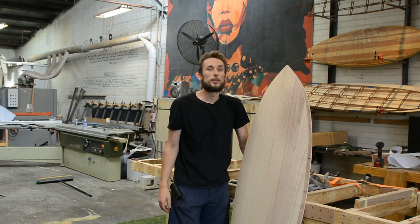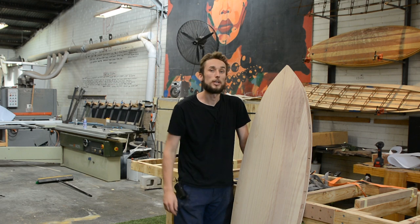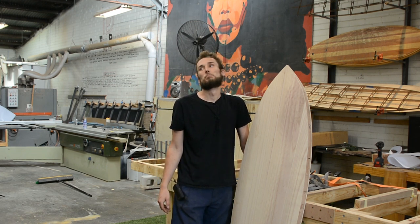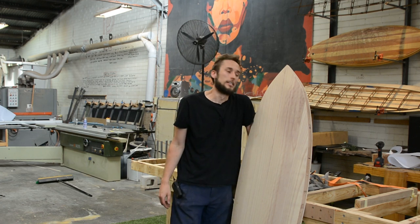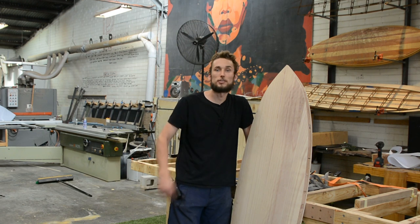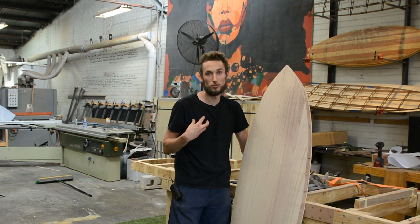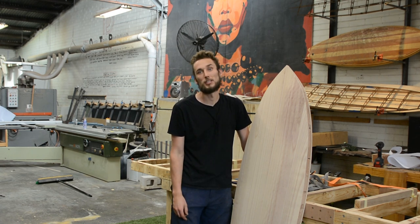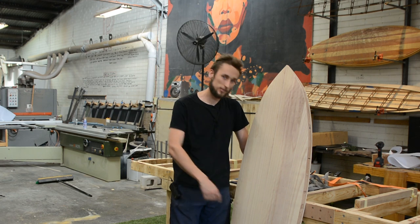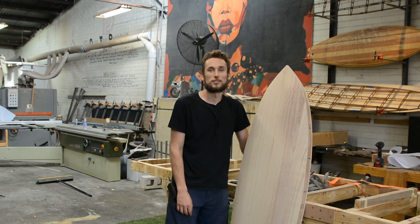If you liked this video make sure you click that thumbs up button and leave a comment below, and click subscribe so you stay up to date with all of our future DIY hollow surfboard building tips and tricks. Starting next year we will be having in-house workshops — if you want to attend and learn to build a surfboard with me as your mentor, that's happening in January, so head over to diysurfboardkits.com.au to check out our range. Thanks guys, see you next time.